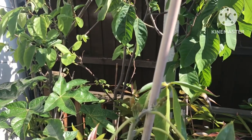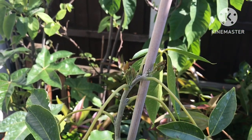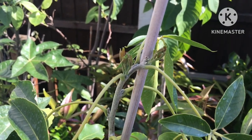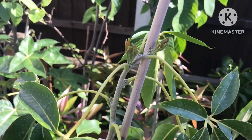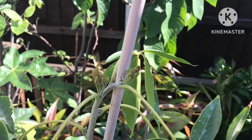Hello everyone, it's Brett here, Lionheart84, and we're heading into the second week of July. I just wanted to show my white sapote - this is a grafted one - and it does still seem to have the grafted section on it. It is finally starting to put out new growth at the top of the main shoot.